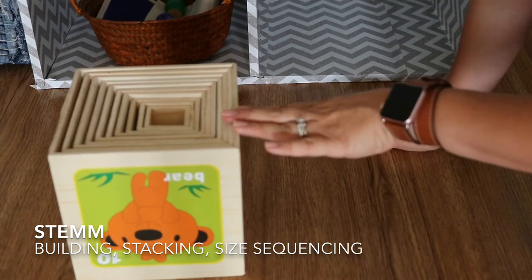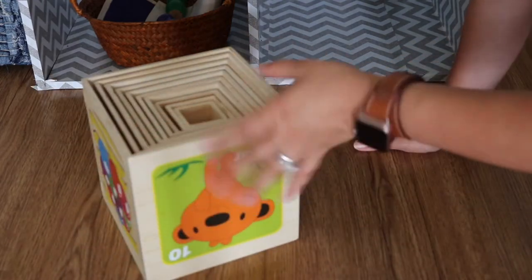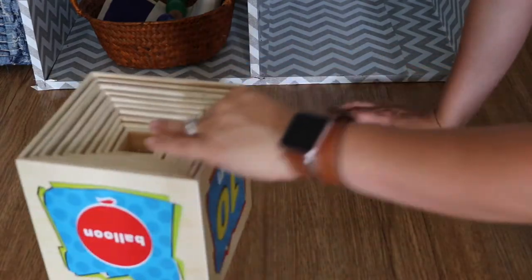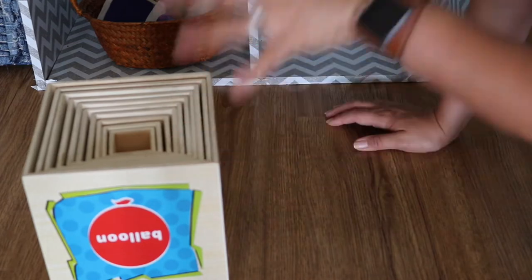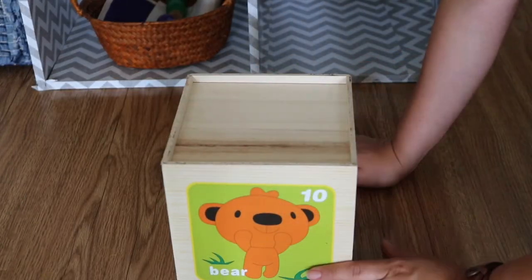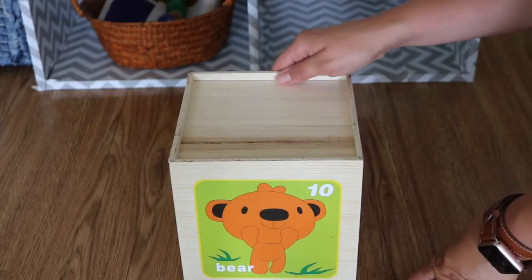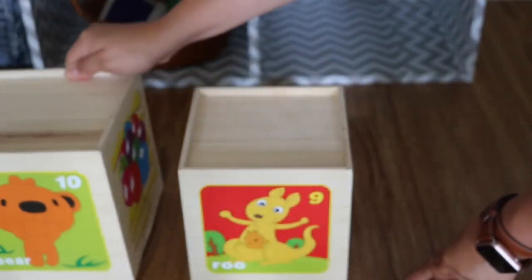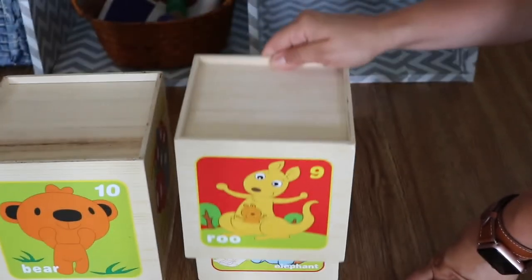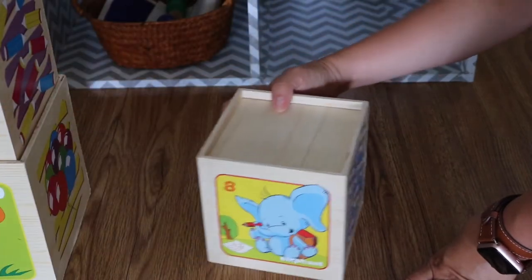At the bottom of the shelf are these wooden nesting blocks. They all fit in the biggest cube, which I really love for minimizing space. All three littles have really been enjoying this — Luna at 18 months, Noah at 3 years old, and Bella at 5 years old. It's great for stacking, building, and also for size sequencing.